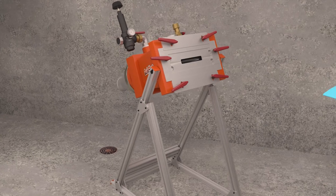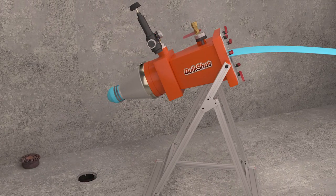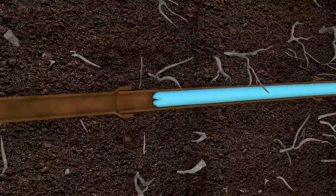The QuickShot can be positioned at any access point, including in tight or small spaces. The liner is then fed into the back of the QuickShot, which inverts the liner down into the pipe, around bends, and down toward the sewer main. The QuickShot can provide a continuous feed of liner to any length.